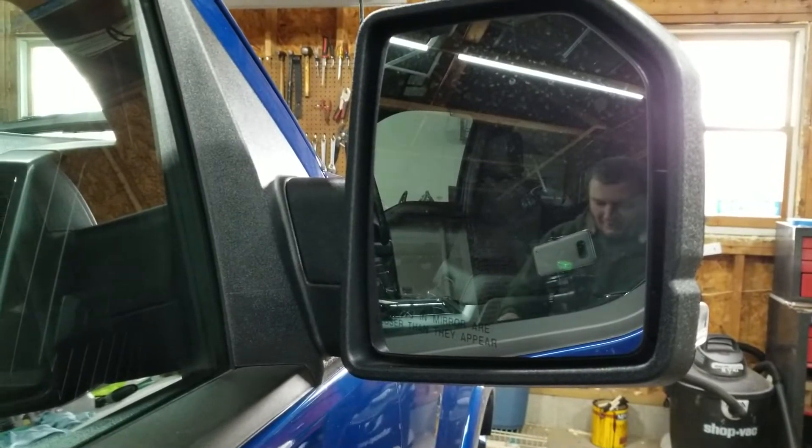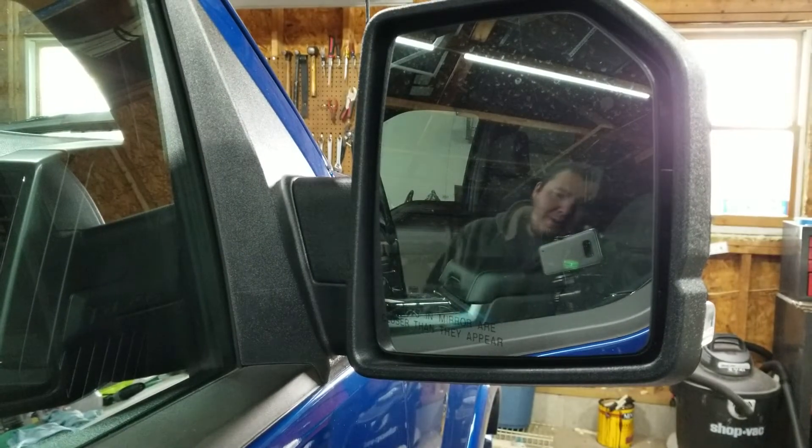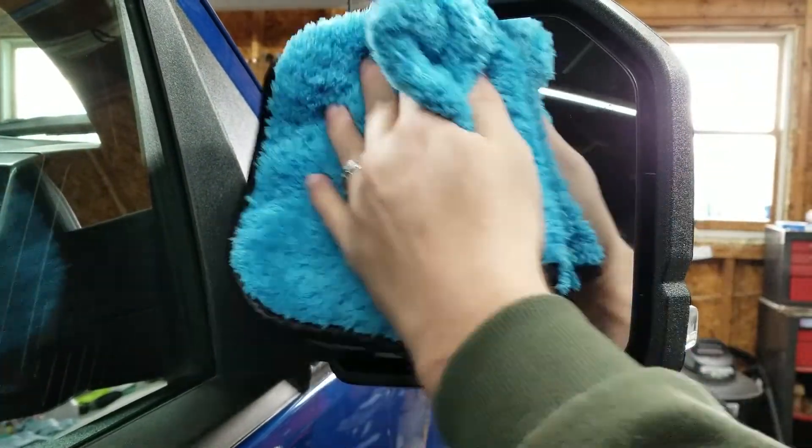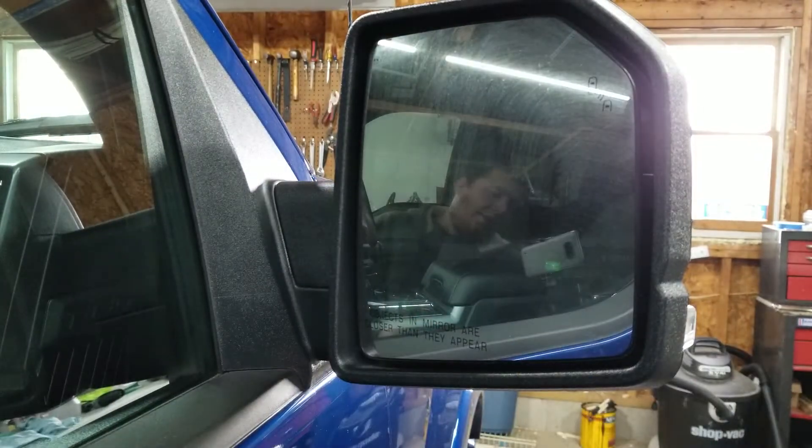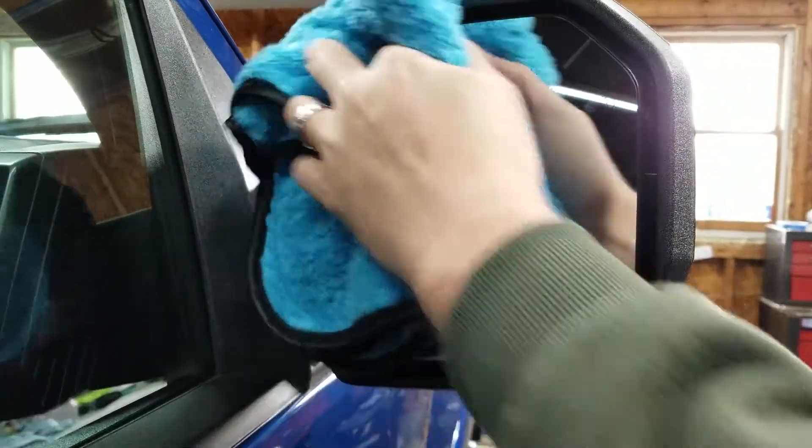Now you've got a clean, hydrophobic, dust-free window. And if you're going to clean your window, you might as well add it to your mirrors as well — it's quick, simple, and beneficial because it'll keep your glass, mirrors, and windows all cleaner for longer.